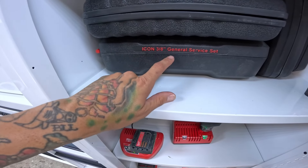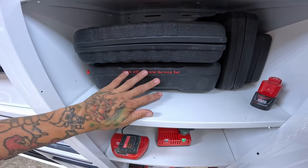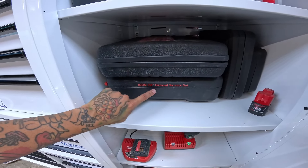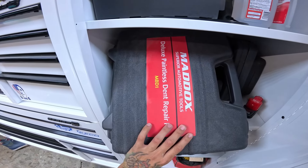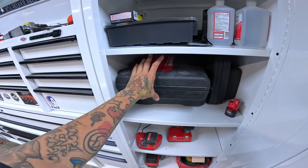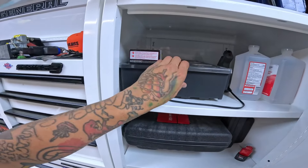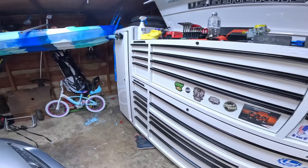I've got an Icon 3/8s kit — this little kit is legit. If you guys need just a socket set to throw in the truck and just have for whenever, fantastic. We've also got a little Harbor Freight Deluxe Paintless Dent Repair Kit. This one's kind of cool because it comes with a mini lifter, a slide hammer that actually works really good, a couple of tabs, and various other little tools. Also got some Kiko stuff up there and rubbing alcohol for glue tabs.